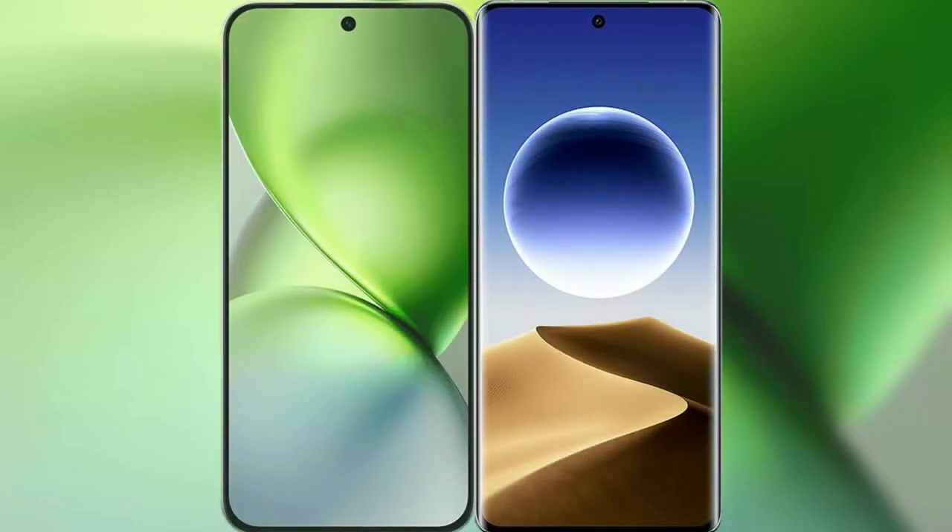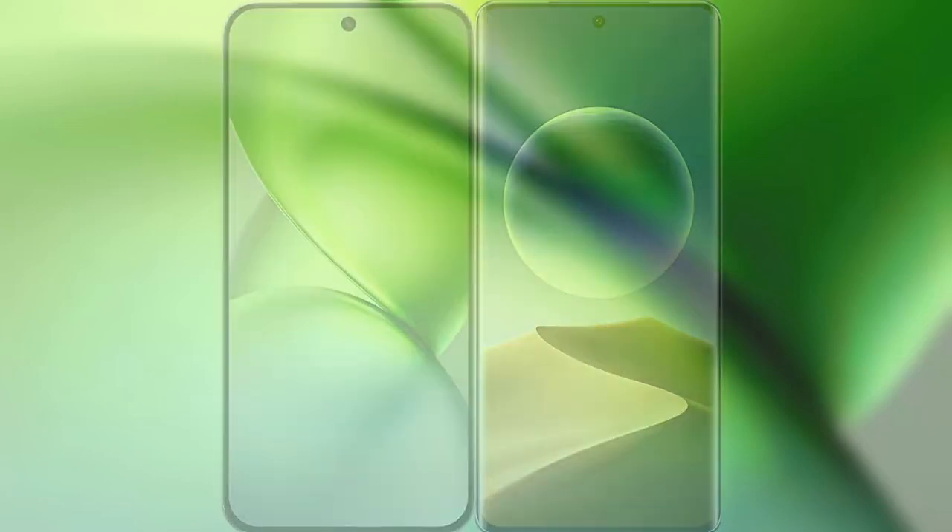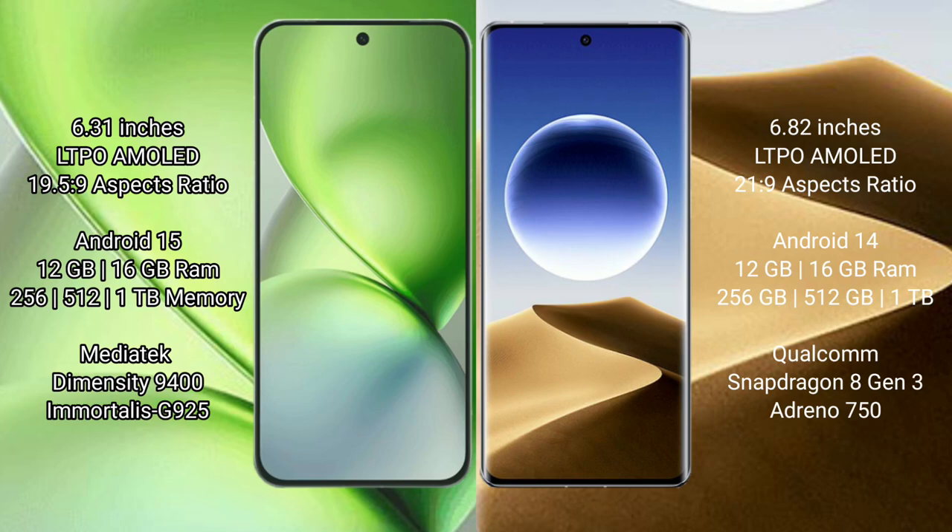We will compare the new FIBO X200 Pro Mini with OPPO Find X7 Ultra. FIBO X200 Pro Mini features a 6.31-inch LTPO AMOLED display. OPPO Find X7 Ultra features a 6.82-inch LTPO AMOLED display.